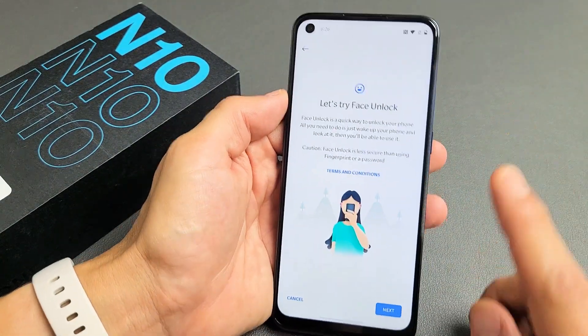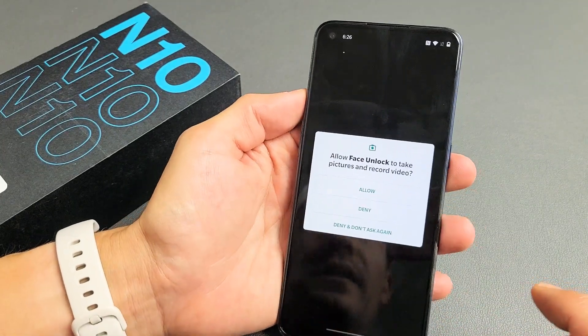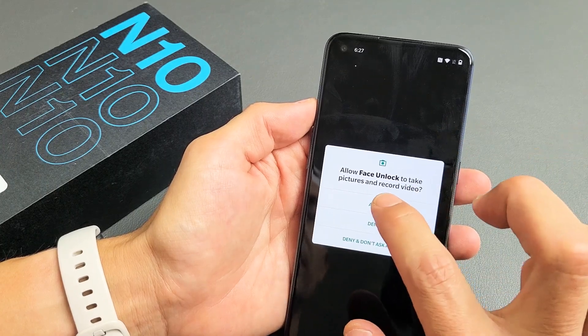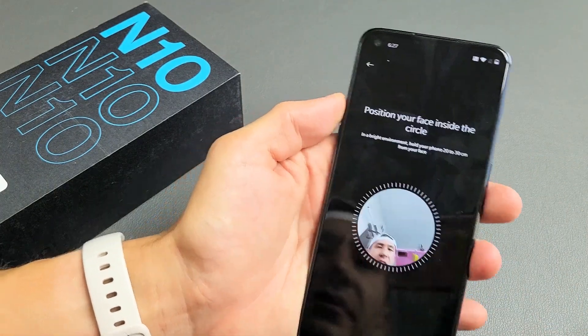Let's try face unlock. Tap on Next, then allow face unlock to take pictures and record video — tap Allow. Now position your face inside the circle.